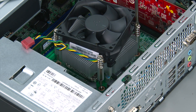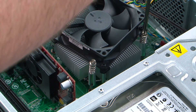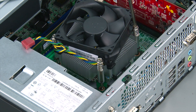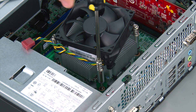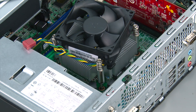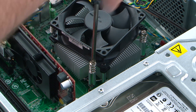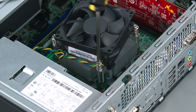Tighten the first screw halfway, then tighten the second screw fully, then tighten the third screw halfway, then tighten the fourth screw fully, then tighten the third screw fully. Tightening the screws this way allows the thermal compound to spread evenly underneath the heat sink.